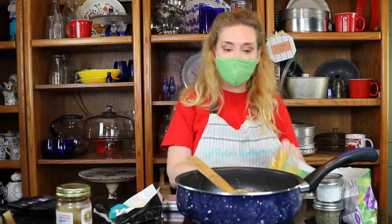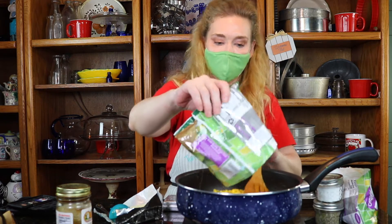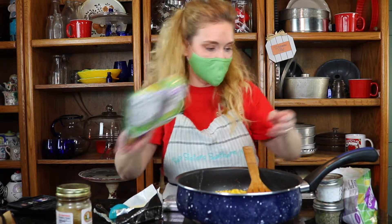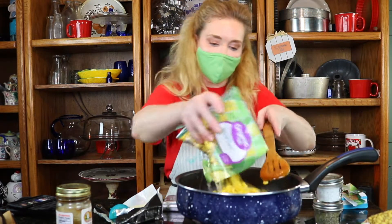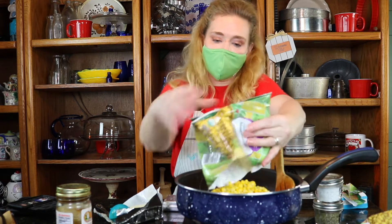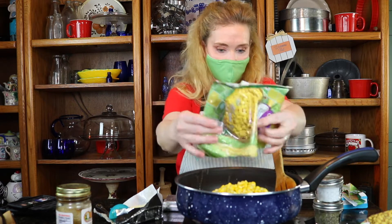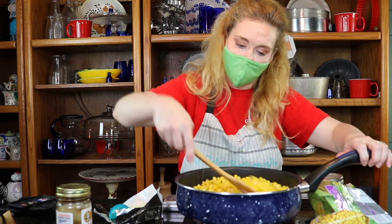Okay guys, so I have fully incorporated my honey and my butter together. I'm just going to go ahead and pop in my corn. Look at that.